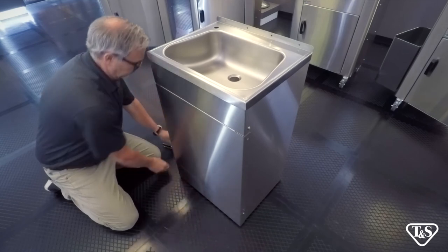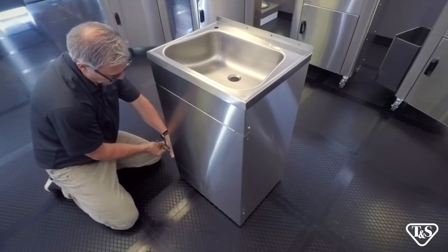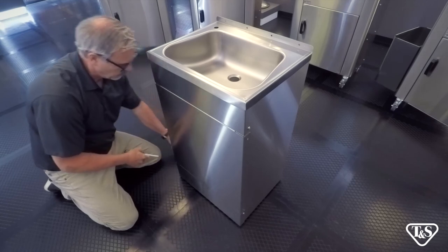And lastly, we are going to attach the front access panel using the four screws provided and a Phillips head screwdriver.